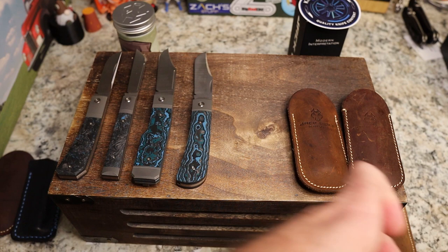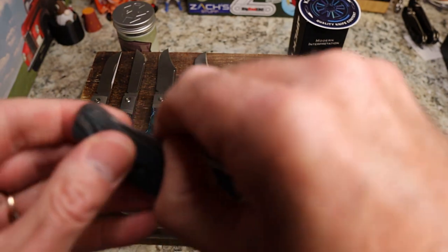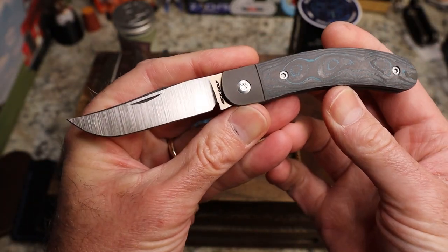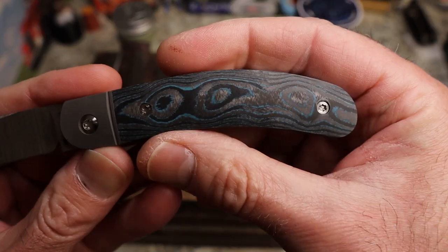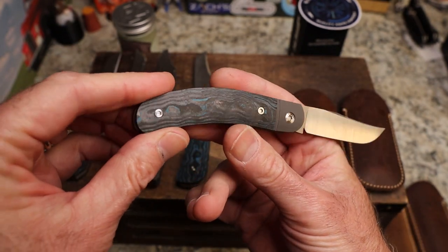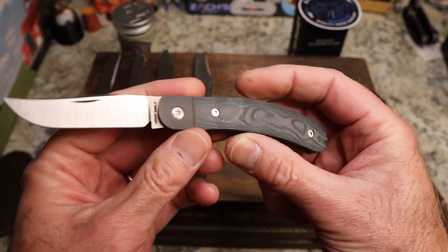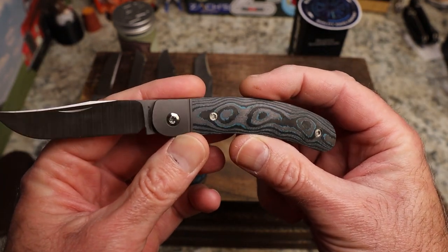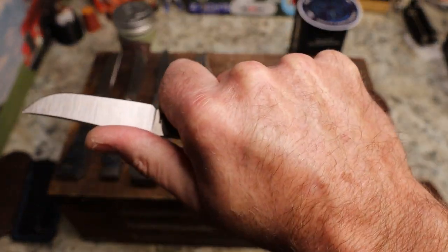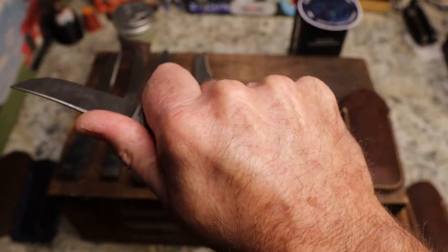Next is still a favorite of mine — it got mixed reviews but I think it's fantastic. This is the Javelina, a clip point with a beautiful satin finish. I can't remember the exact fat carbon name — it might be Britney Blue — but just a gorgeous pattern. I love the sort of pistol grip you get from the downturn in the handle. Very, very nice.